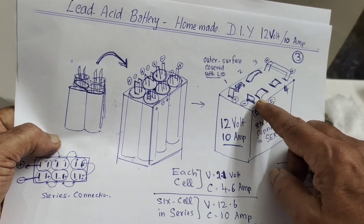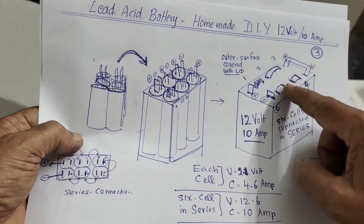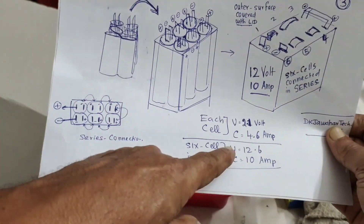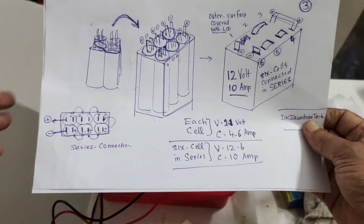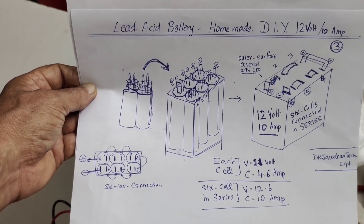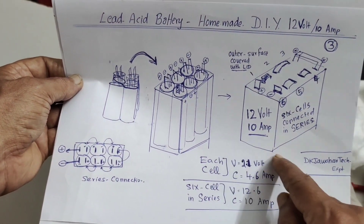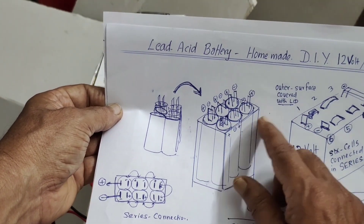We connect the cells in series — the negative of one cell connected to the positive of the next. So here the first terminal is positive and the last will be negative. When connected this way we see 12 volts and 10 amps. Individual cells showed 2.1 volts and 4.6 amps. This box measures 4 inches wide and 6 inches tall, and the inner cell height is 5.5 inches — all assembled inside.